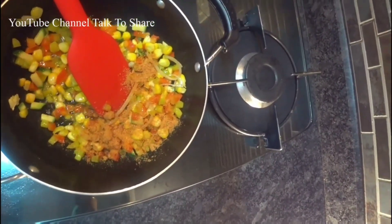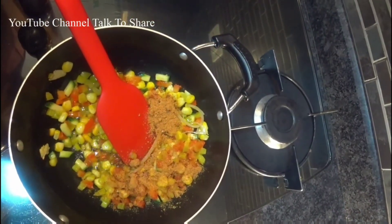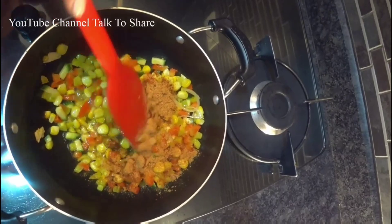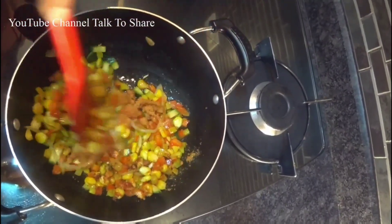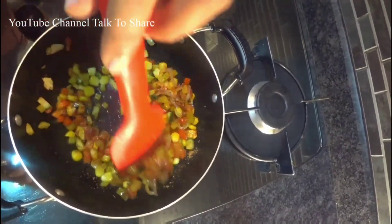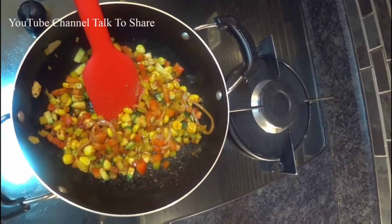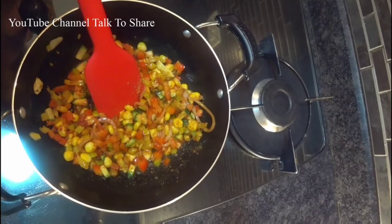Now I add the Chinese seasoning — this is really available in any supermarket. And a little bit of white pepper.